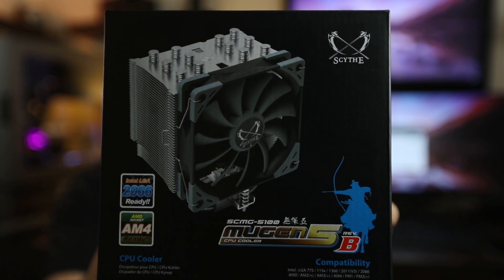Look at this big honking beast — we're going to be checking out the Scythe Mugen 5 Revision B. It's a big air cooler, but let's see how it does.